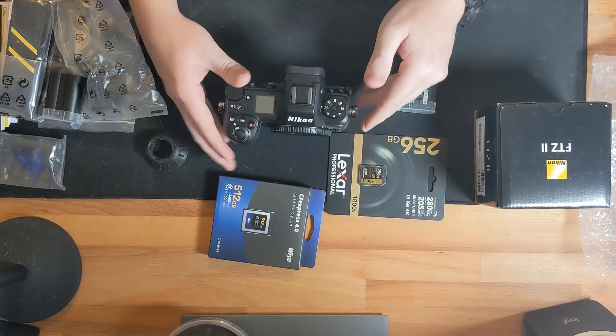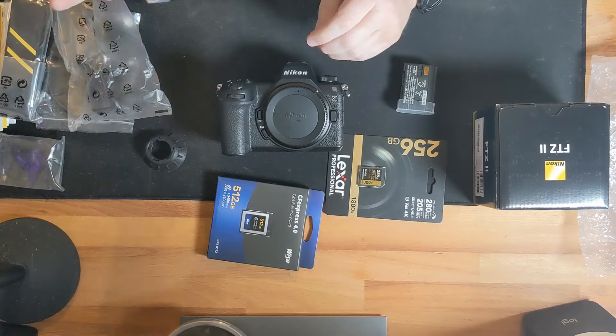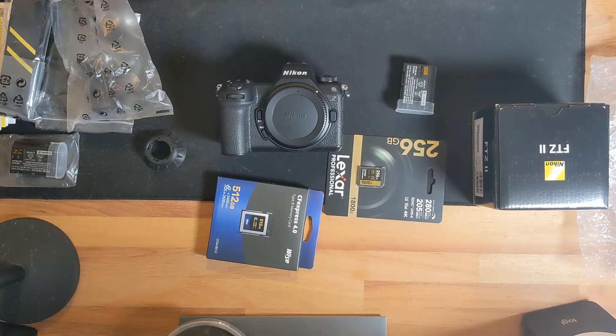So there you go — that's what comes in the box. You do not get a battery charger, but you do get the EN-EL 15c battery, which is the same one Nikon has been using since before the D500. That's great for swappability across your Nikon kit. This will be my primary wildlife, macro, and general shooting camera. I hope the video is helpful, and as I get the new lens and start actually using the camera I'll do more videos. Thanks for watching!